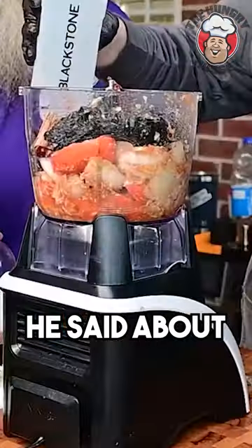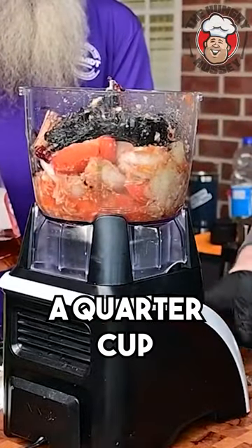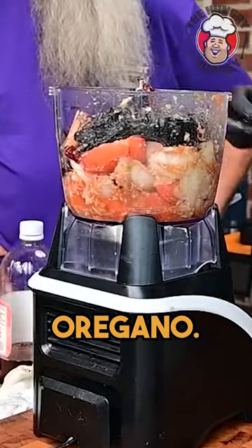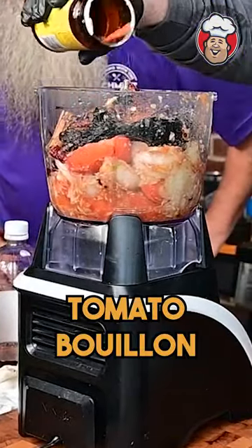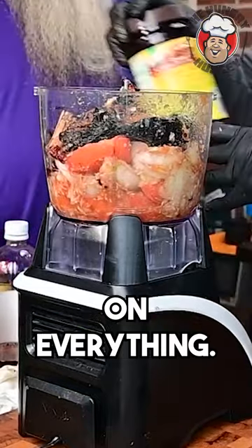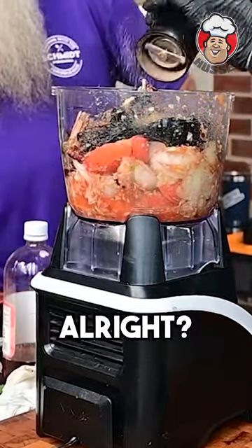We got all of our ingredients — peppers, onions, tomatoes, garlic paste. About a liter of water, a quarter cup of apple cider vinegar, and a little bit of oregano. I add tomato bouillon, chicken powder, and beef powder. You can always adjust later.